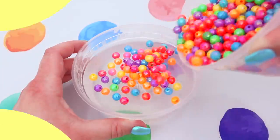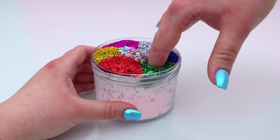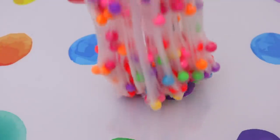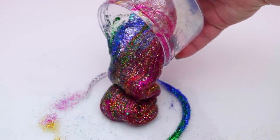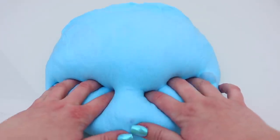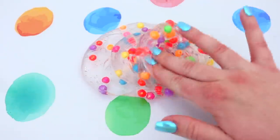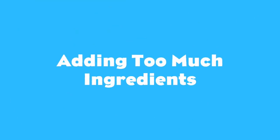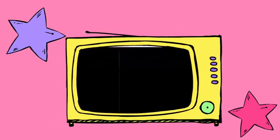Hey everyone, it's Jillian and welcome to Day 6 of Slime Week. I'm sorry it's a little bit late, but I am so excited for today's video. I've seen this trend going around on YouTube where people add too much ingredients to slime and I thought it looked like so much fun. So today I'm going to be taking certain ingredients and adding way more than I should to slime, and we're going to see what the results are.